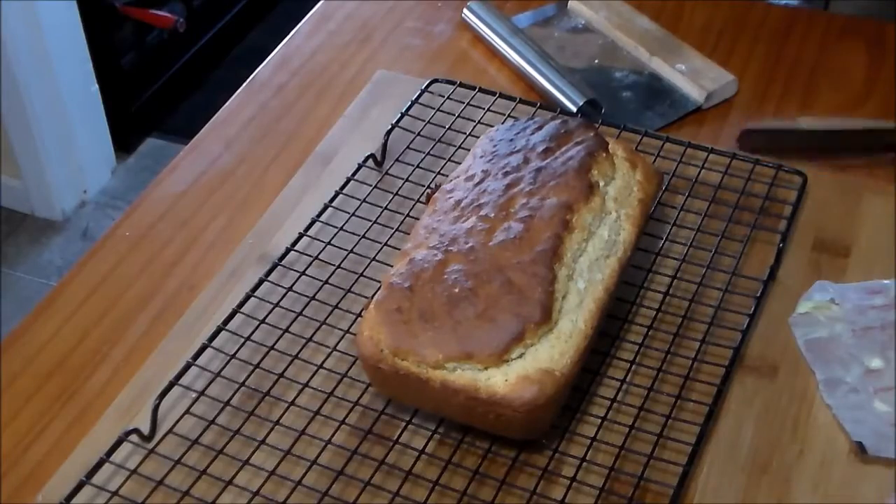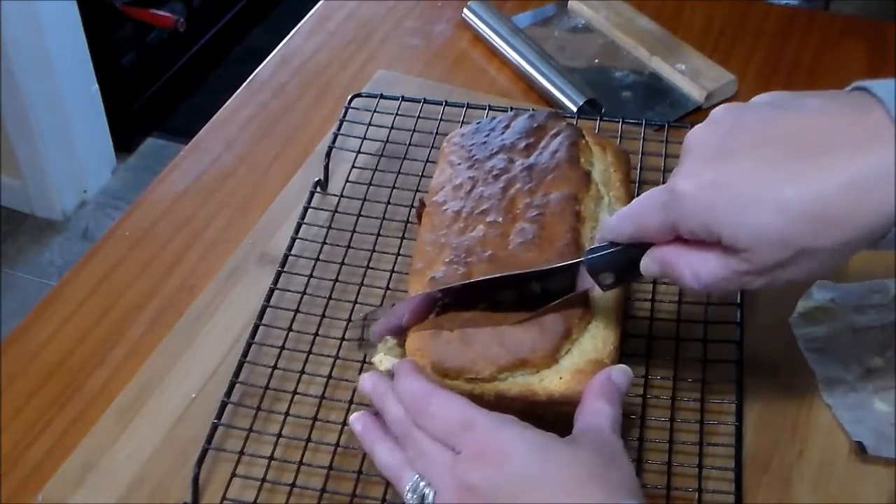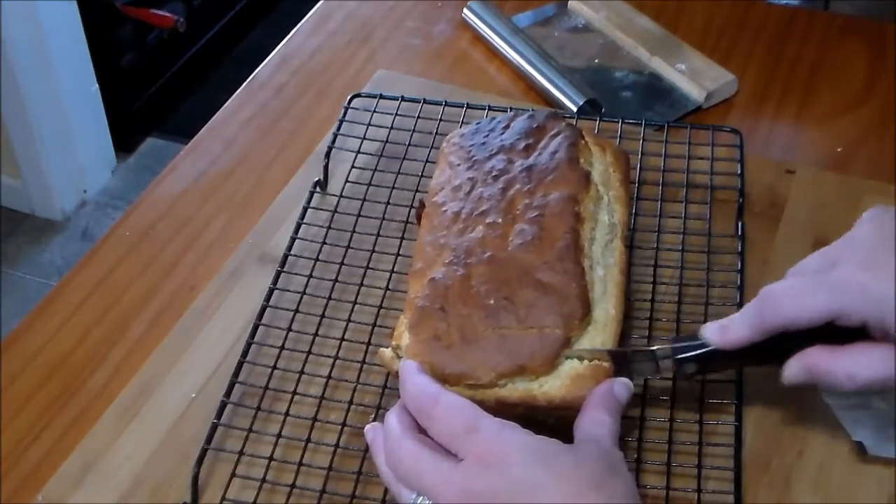It's time for taste testing. Let's crack into our cornmeal bread — not honey oatmeal bread, that's the next episode. This smells just like cornbread. I don't think there's a difference between cornbread and cornmeal bread. Mmm, warm cornbread with butter. Not as sweet as some recipes — this is a little more on the savory side. But it's very, very good. You should definitely give this a try. Next time we're gonna make honey oatmeal bread. Bye!